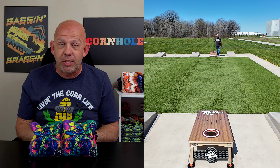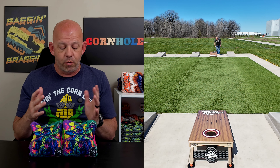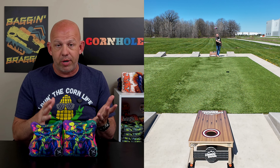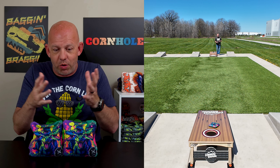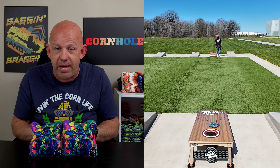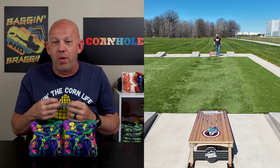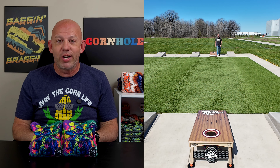As far as availability, NOLA has a website — nolabags.com. These Gators are $70 for a set and $10 shipped, so $80 shipped to you all in. That's a phenomenal price for an ACL pro stamped bag — one of the better prices out there. If you've been intrigued by this or you want to try a carpet bag and haven't thrown one yet, give these Gators a chance. I think you're going to love them. If you throw them, I'd love your feedback — what you like, what you don't like. Drop a comment below. I always love hearing your opinions. Thank you so much for your support and thanks for watching.